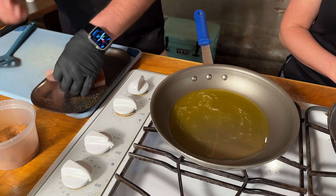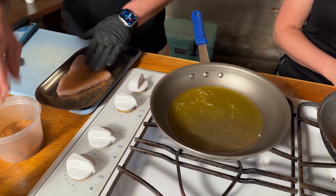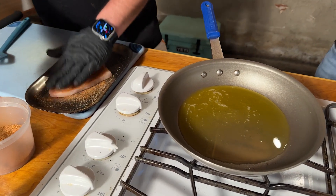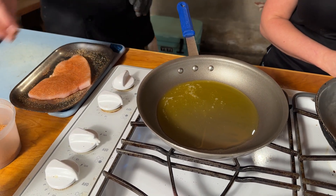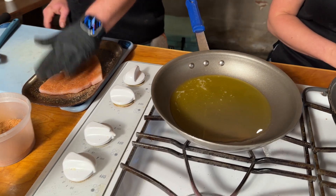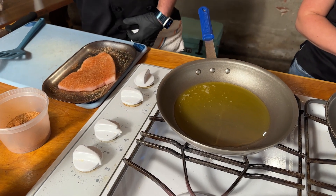That's one good thing about this seasoning — you can put a lot on there and not have to worry about it. If you like salt, you will need to add some, but to me it's got plenty enough salt. And if you like spice, you're going to have to add some red pepper. An all-purpose should be just that — an all-purpose.